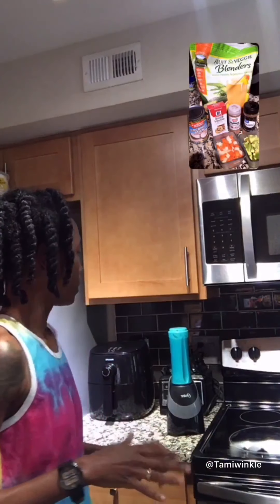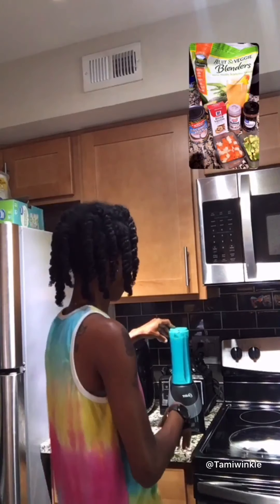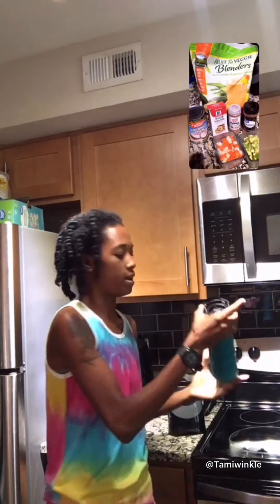Avocado is something good because you can even make avocado face masks with it. You can make hair masks, face masks — you can drink it, you can eat it. You can do almost everything with avocado.